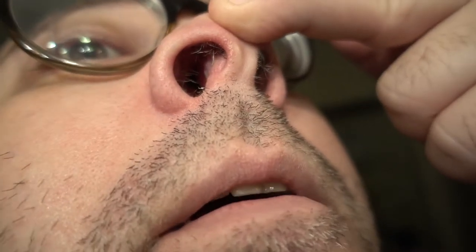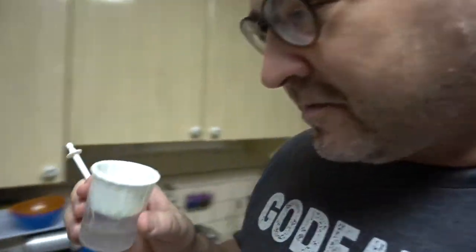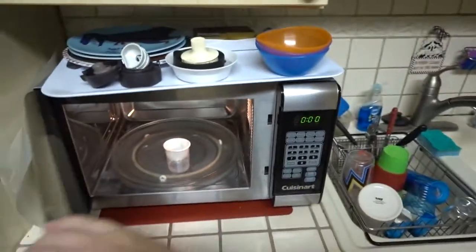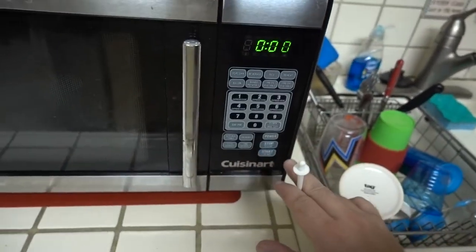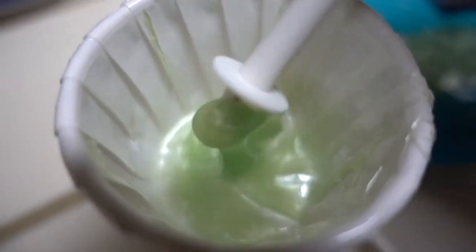There's still some hair in there, I'll probably do it again. Definitely worked on the left nostril. I'm not sure if I should put this back in — maybe 10 seconds. All right, now that I got the hang of it, let's do it again.